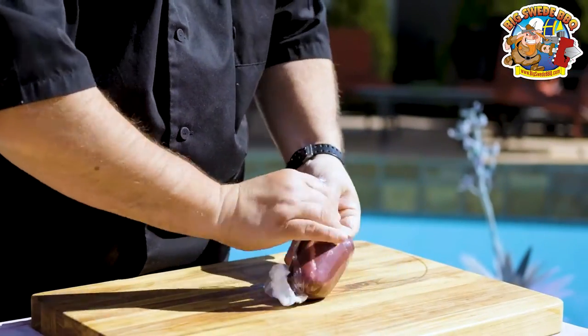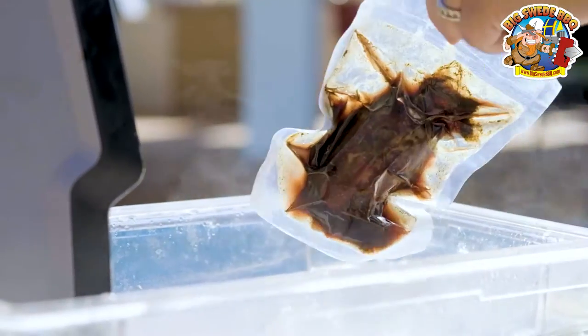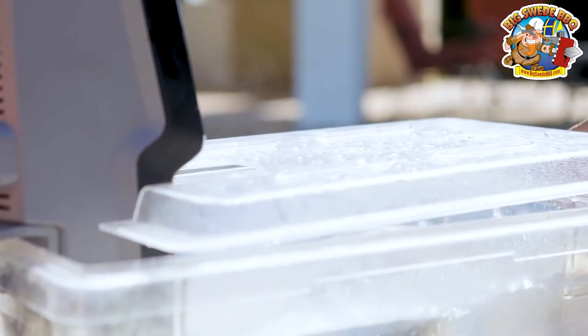Then it's time to set your immersion circulator to 140 degrees Fahrenheit. We're going to vacuum seal the kangaroo loin, drop them in the water bath, and cook them for at least 12 hours.